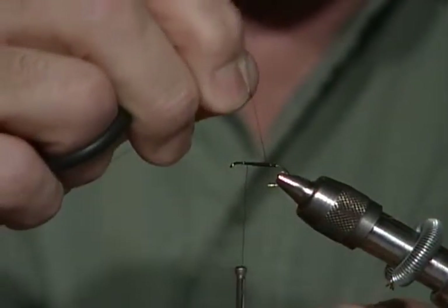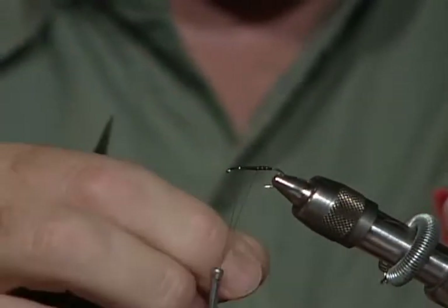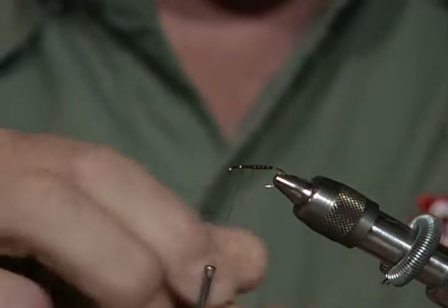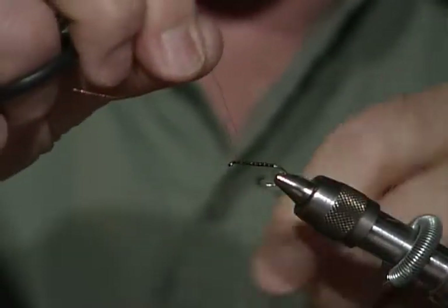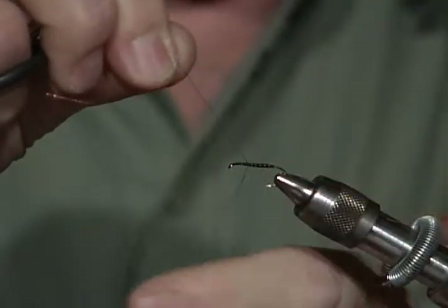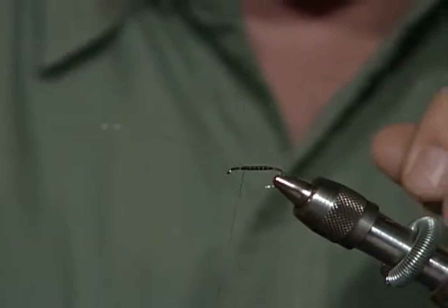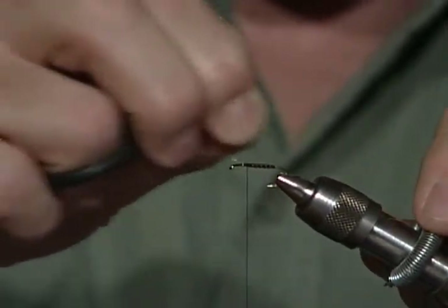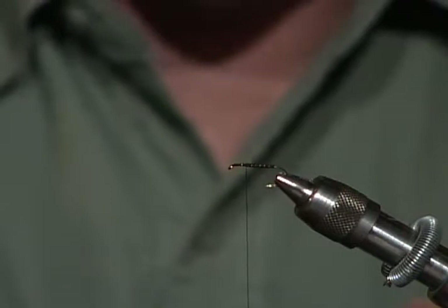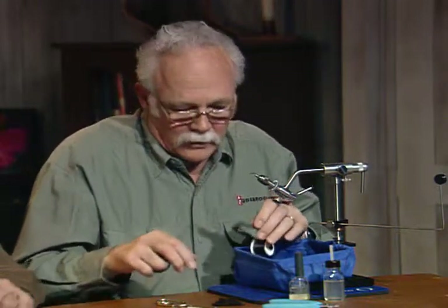Now I'm going to run this ribbing to the front. If I were tying these at home, what I would do is put this ribbing on, take the hook out of the vise, coat that body and ribbing material with head cement, and let it dry. Set it aside and then put the hackle on it. You don't do it now or you'll have hackles stuck into everything.